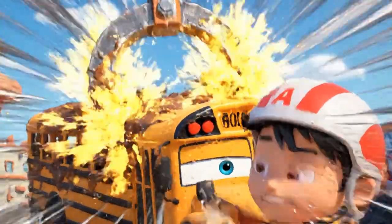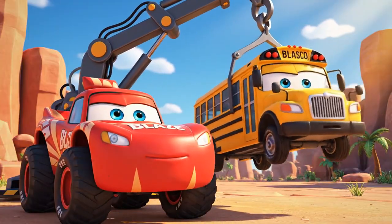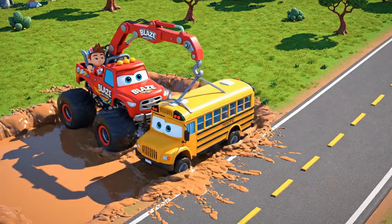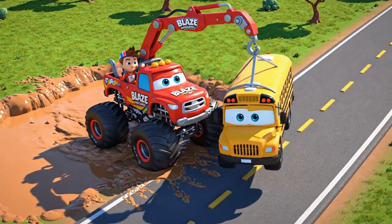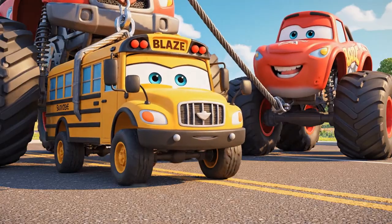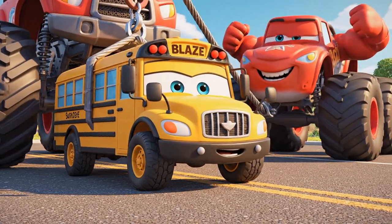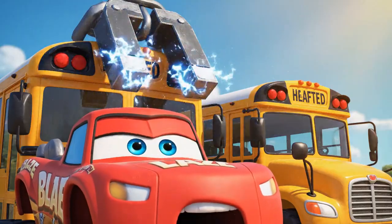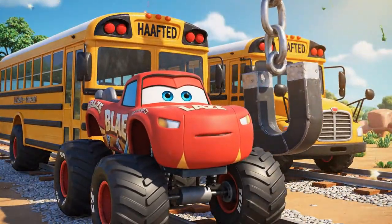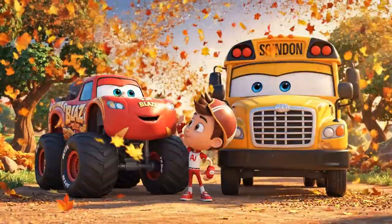Watch out! The weight is shifting! He's swinging too much! Steady! I've got you! You're doing it, Blaze! Just a little further to the road! Lowering! And down! Magnet power — OFF! Thank you, Blaze! You saved me! Great job, Blaze — that was some heavy lifting!